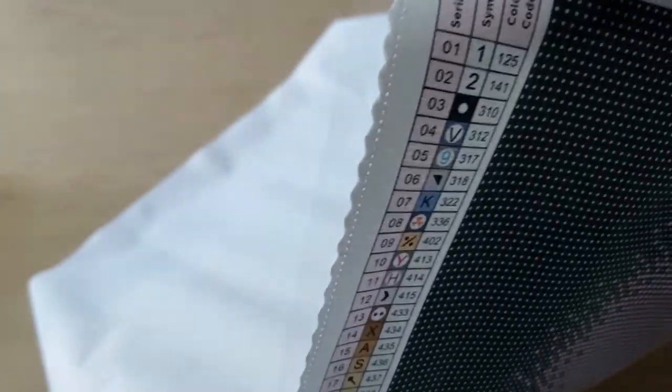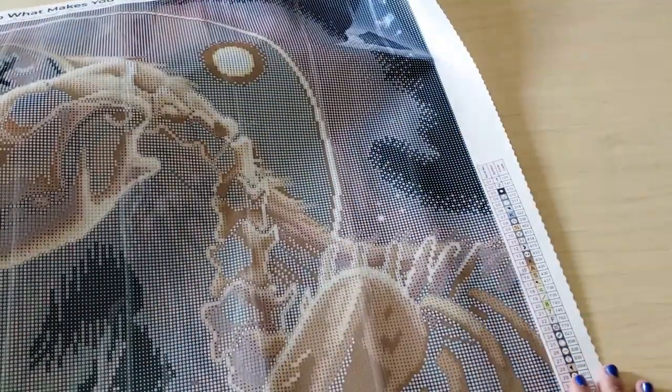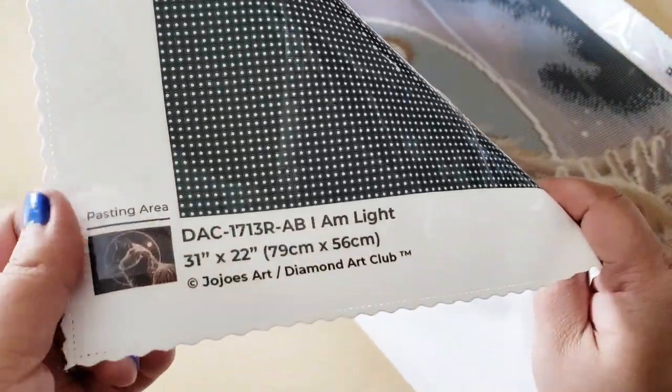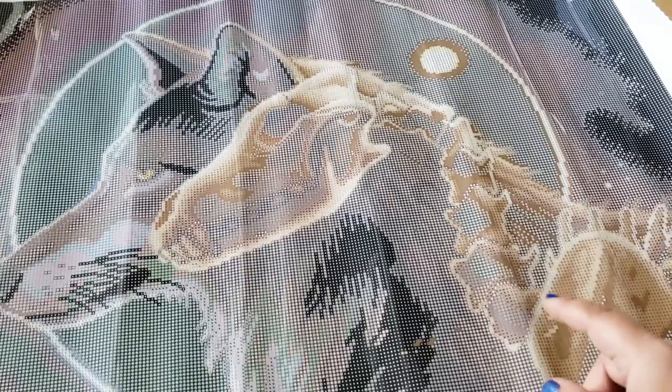The top of the canvas has 'Do What Makes You Sparkle — Diamond Art Club.' The top left has the schematic. The symbols are usually clear with Diamond Art Club — I have yet to have any issues with them. Here's the drill field — it is very clear, nothing is blurry, nothing is overly saturated, everything is really easy to see. On the bottom right-hand side you have the schematic again, so while you're working on either side it will be easy to view. At the bottom right it says 'I Am Light,' copyright Jojo's Art, with a little thumbnail.